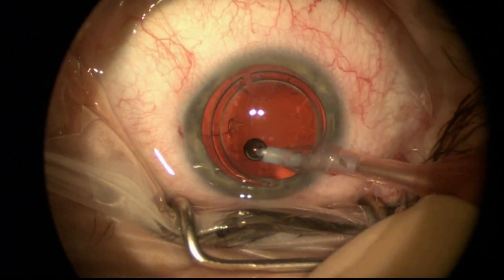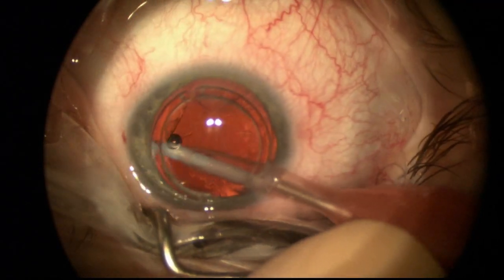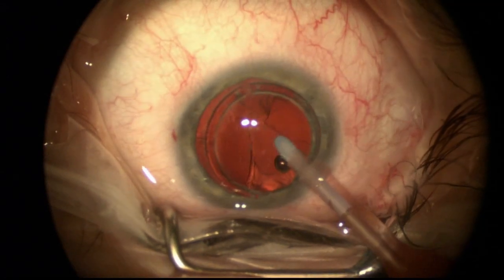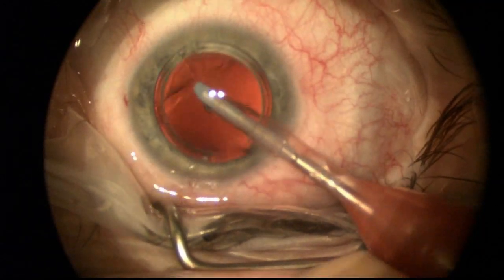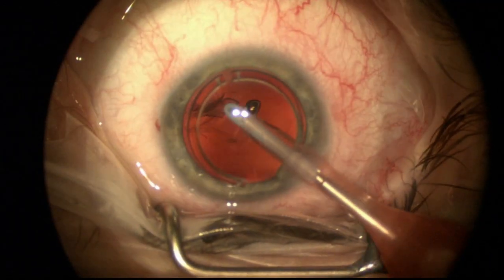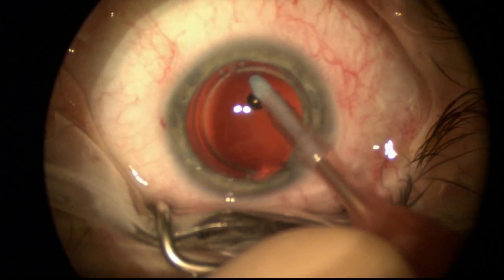Now I'm going to use the irrigation aspiration setup to remove just the residual lens cortex that resides out in what's called the capsular fornix. Vacuuming this, going for sub-incisional cortex first. The remaining cortex helps keep open the capsular bag.